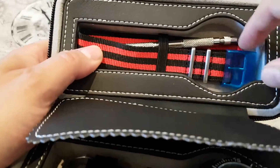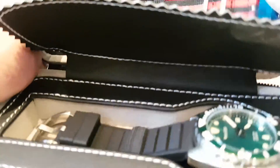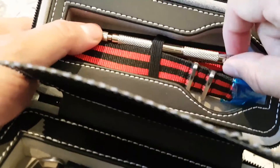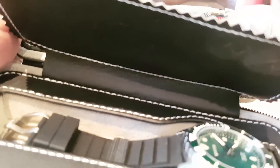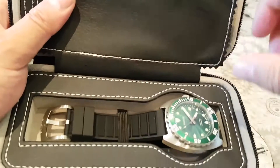In the pouch you also get a NATO strap that comes with the watch. Not bad at all. It also comes with a spring bar removal tool — a nice touch, though it's a bit big. I've probably got better quality equipment for that myself, but still a thoughtful addition.